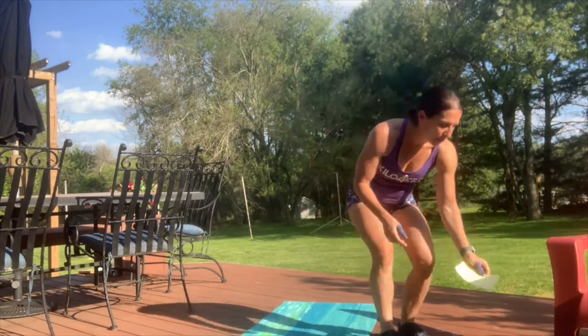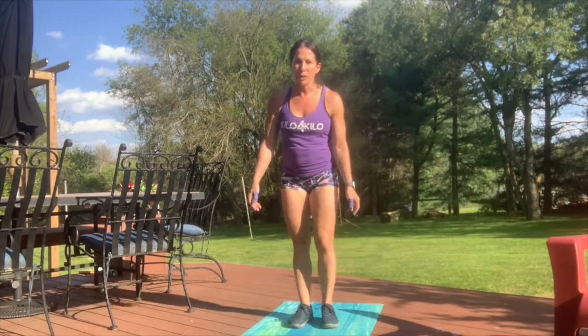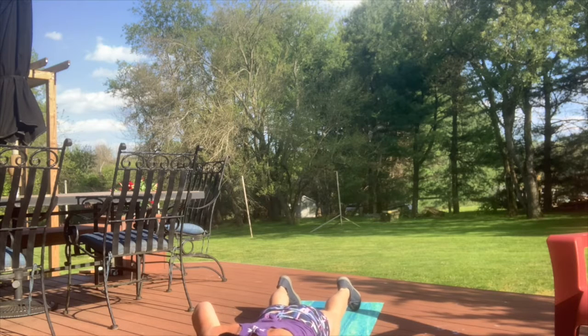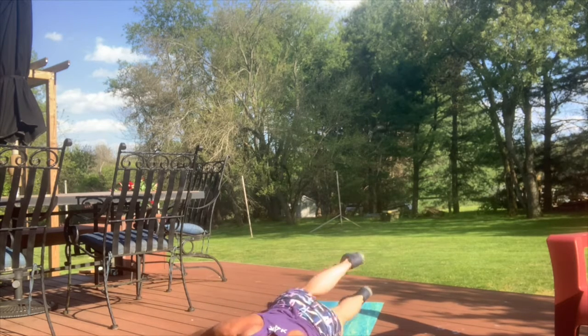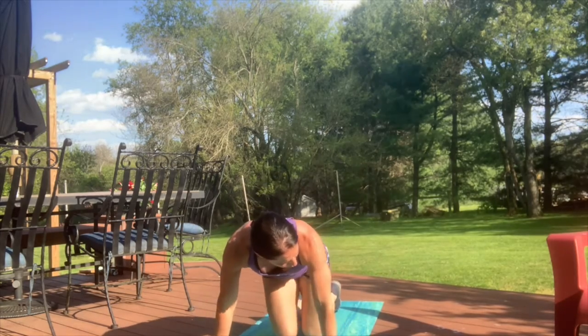Right after that two to three minutes of cardio, we're gonna start with scorpion twists. You're gonna do five on the right and five on the left. Come down to the ground, have your right arm up and left arm straight out at a 90 degree angle from your body, roll over that way, then do the same thing on the opposite side, bringing your foot over as much as you can. Five scorpion twists on the right, five on the left, alternating.